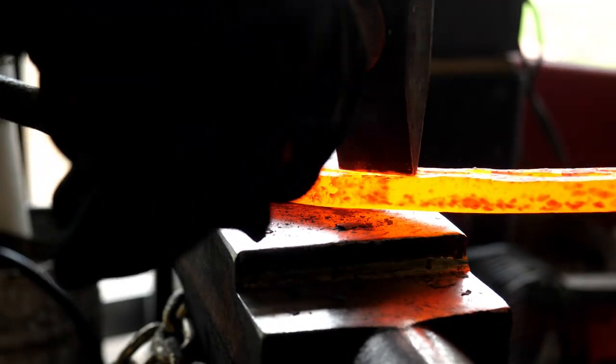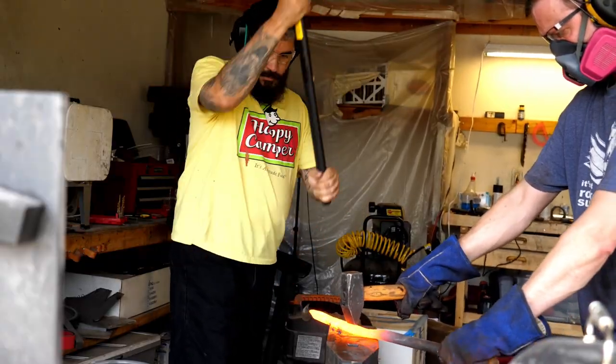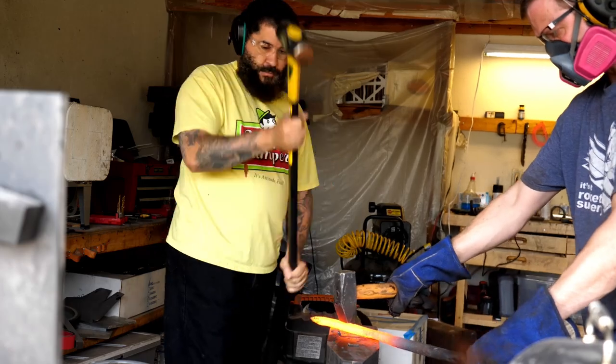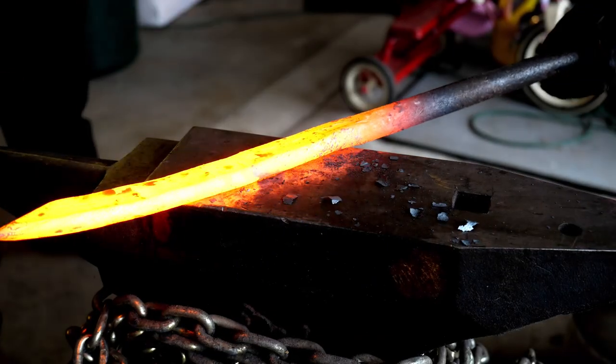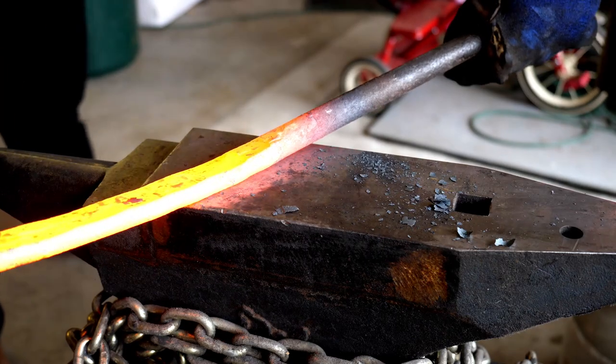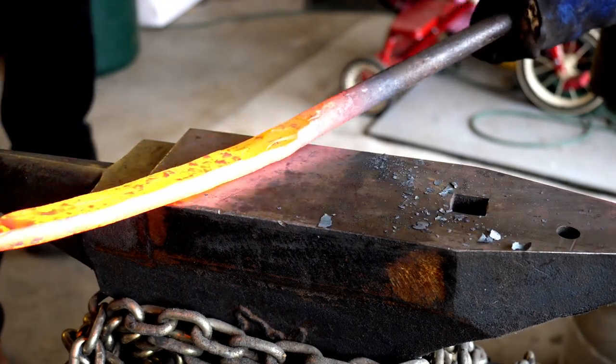Remember, even after forging, some material will be further removed with profiling and grinding the bevels. I just have to be very conscious of how we spread this metal and how thin it gets. We'll use a cross peen hammer to try and squish the material outward instead of lengthening the blade.